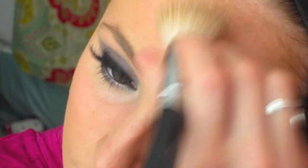Now our Snookalicious eyes are finished. Snooki's cheekbones really stand out, so to make ours stand out we're going to start contouring in the hollows of our cheeks and up around our temples using a shade that's two shades darker than your natural skin color.